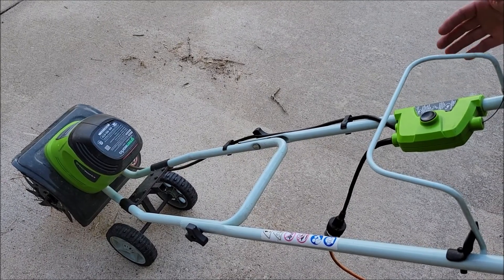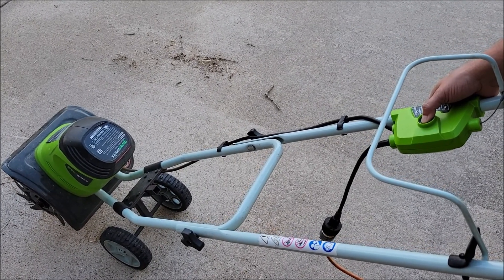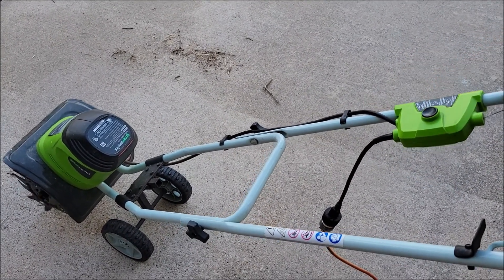It's as simple as this: you press and hold the button after you've got it plugged in, then pull back the handle.